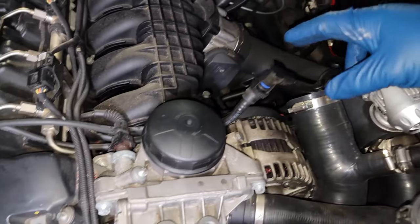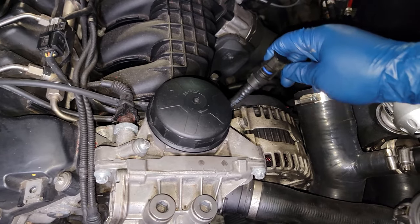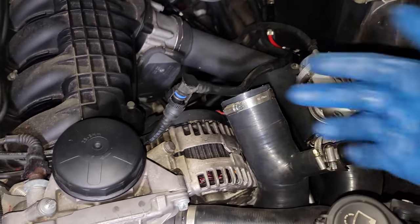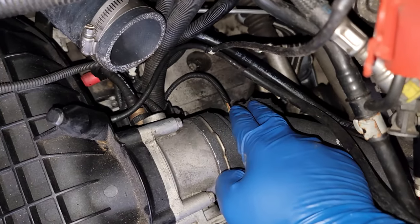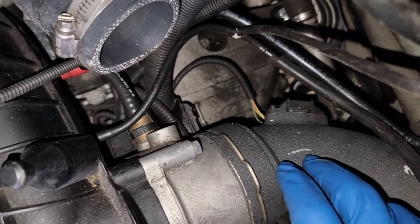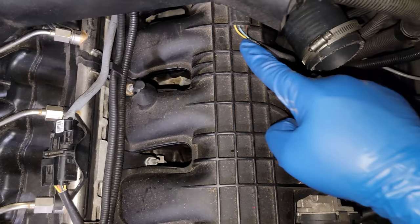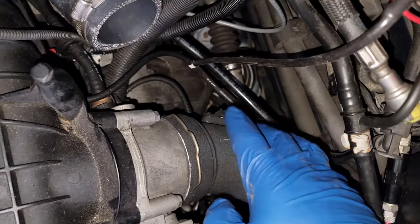I would recommend removing this piece first, because it can get in the way and you don't want to put stress on it and possibly have something break — remember, this is plastic. Moving on from that, we're going to go down here to the temp sensor and unplug it. It's a little hard to see, but there is a clip here that looks similar to this one — about the same plug style — and we're just going to remove that first.